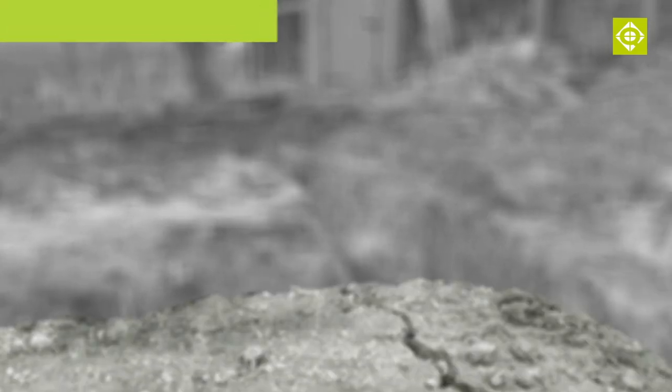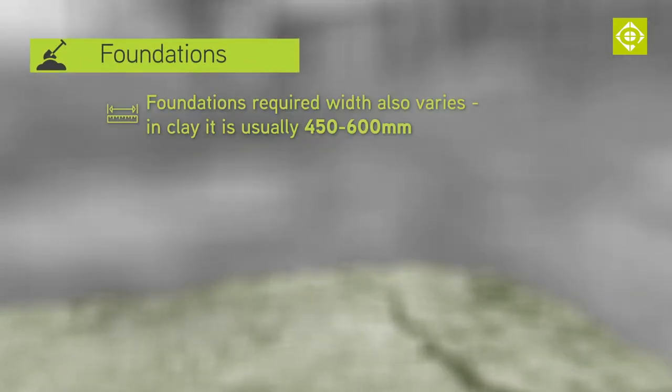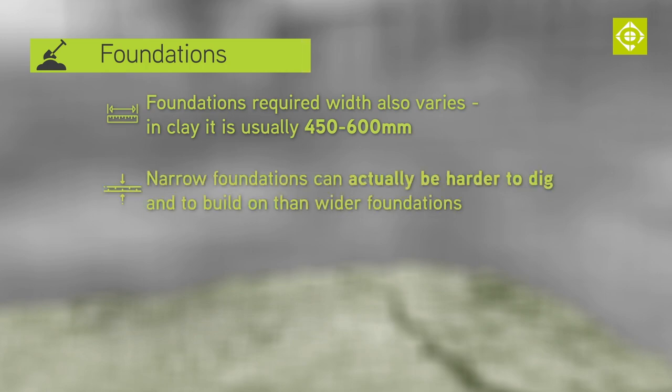The width of trench foundations can be variable, but in clay it's typically between 450 and 600 millimetres. Bear in mind that a narrow foundation can actually be more difficult to dig and more difficult to build a straight brick wall, as it is quite hard to dig in a straight line.